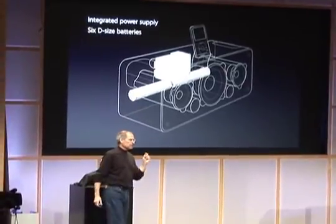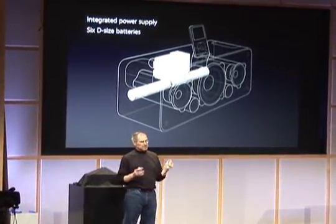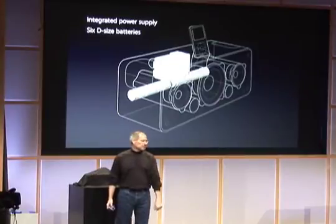And you can power this off six D-sized batteries. So if you want to take this out to the cabana or the pool, you can just pop in six D-cells and listen to it for several hours outside and get great sound wherever you are.